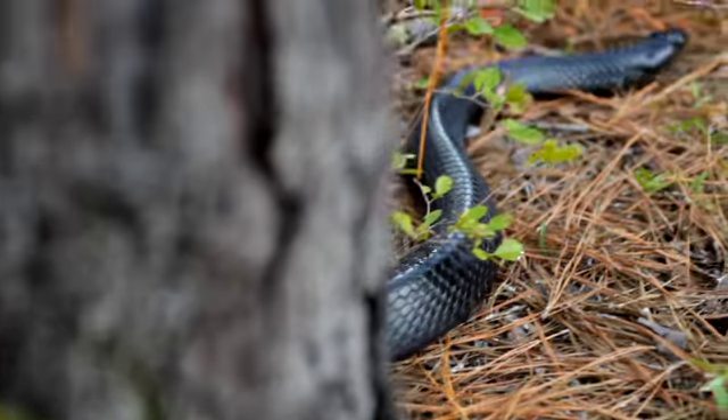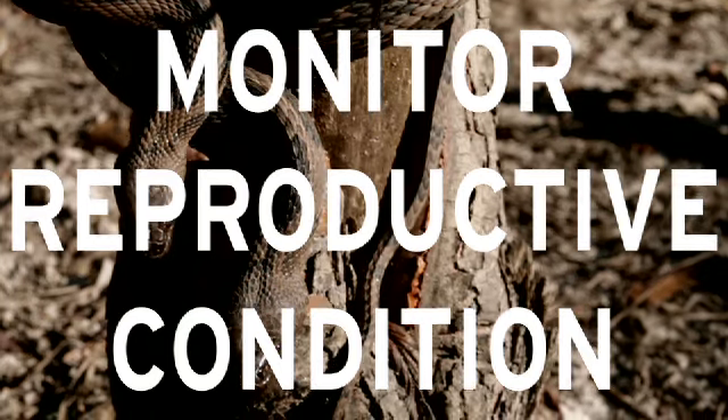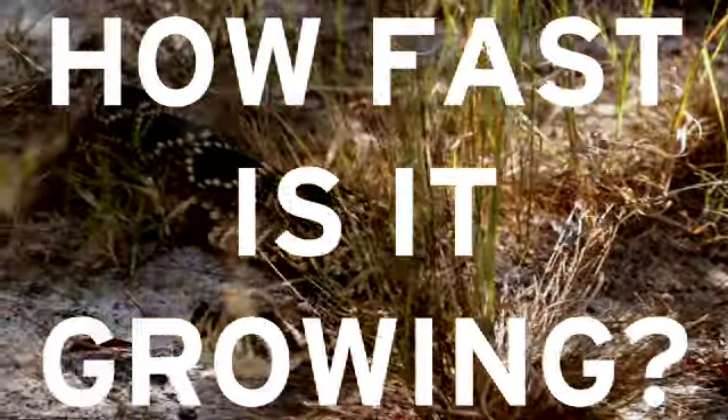It allows us to assess how snake populations are doing over time. It allows us to look at the status of that individual animal in reproductive condition — how often is it breeding, how fast is it growing, is it eating well — things of that nature.